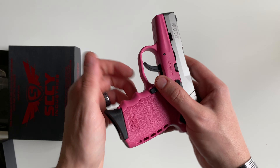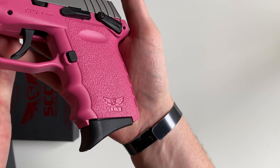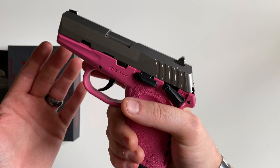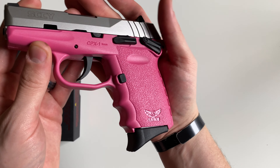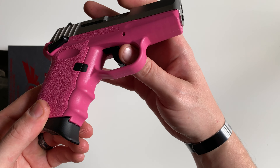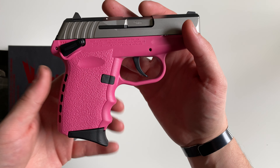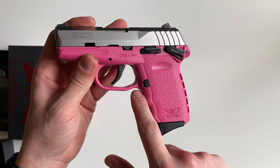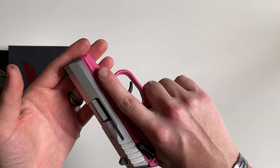I'll show you how those magazines look. There's the one with the pinky extension, so you can get a nice grip on that. Some people don't like those finger grooves, because a lot of times people's fingers are either too large or too small and they don't fit. I always like to have just that one on the top for that middle finger placement.